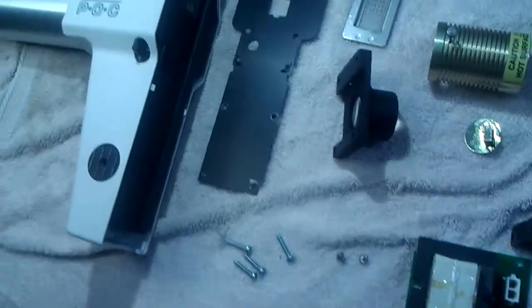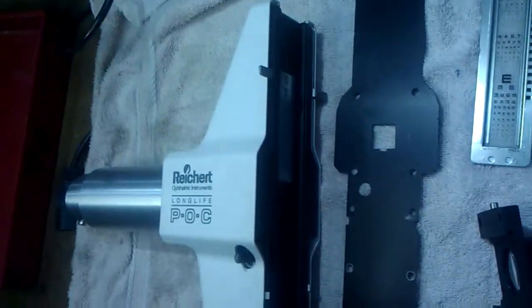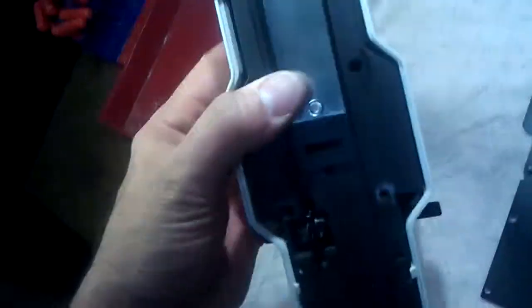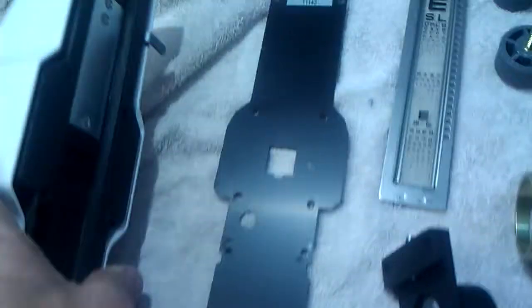I'm taking it apart to service it because it's either gotten dropped or badly crushed. The slide mechanism in here was all bent on this one side. And this rotary here that controls the acuity slide up and down is not functioning properly.